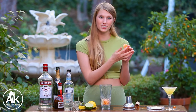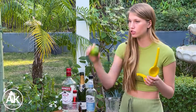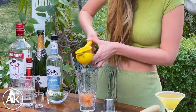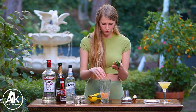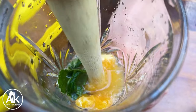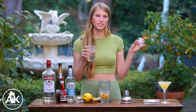I do recommend trying to get off as much of that white skin as possible because it makes the drink a bit more bitter. Now I'm going to muddle this together with the juice of half a lime — and this is a pretty big lime. Along with some fresh mint — again, you can use around five to ten leaves, but more is better as I always say. Let's muddle this together and get our arm workout in!